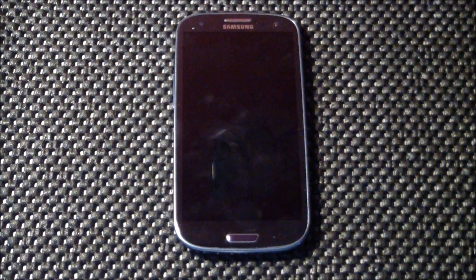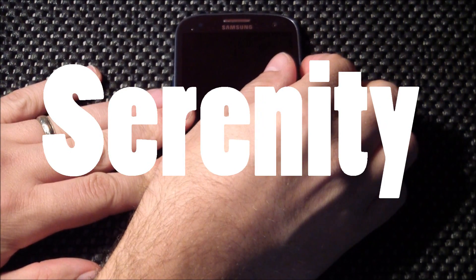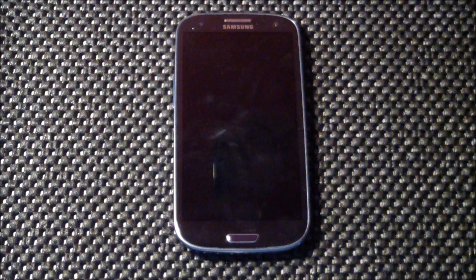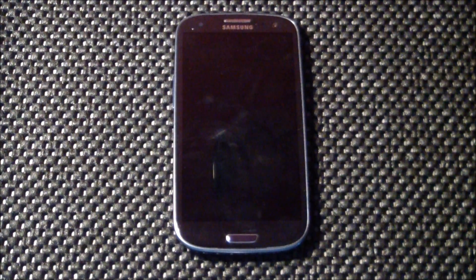The ROM we're taking a look at today is called the Serenity ROM version 1.2. This is for the Galaxy S3 and it is brought to us by Drew Garin. I'm going to pause for the boot up here.